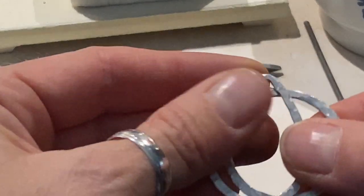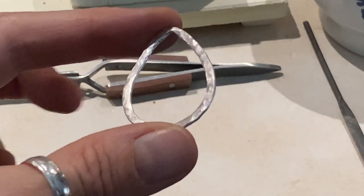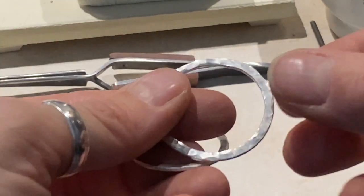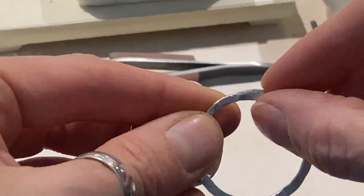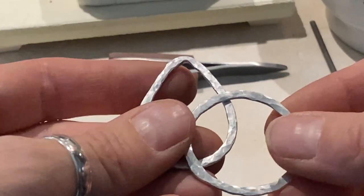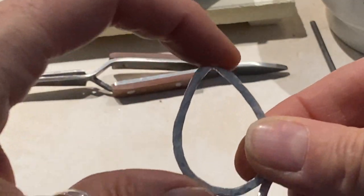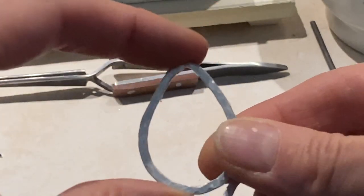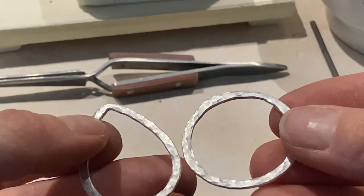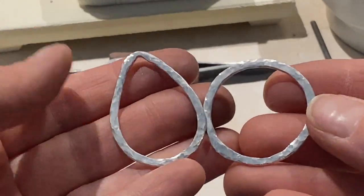I went back and hammered my rings out. I kept one a circle and made a teardrop shape with the other. You can make any shape with these that you want. On the teardrop, you can kind of see where it was fused — it's a little fatter here and a little thinner there. But that's what makes these look handmade — these little imperfections. Same with the circle: the fused part is right here and it's a little thicker. But that's what makes jewelry unique. I didn't polish these yet, I just wanted to hammer them out, give them some texture, and show you what they look like.